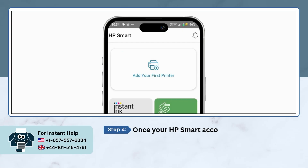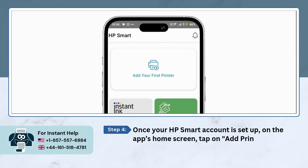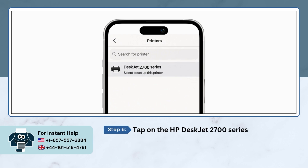Once your account's ready, open the HP Smart app. On the home screen, just tap on Add Printer. Next, choose the New Printer option. And from the list, select HP DeskJet 2700 series.